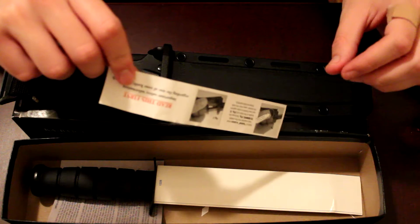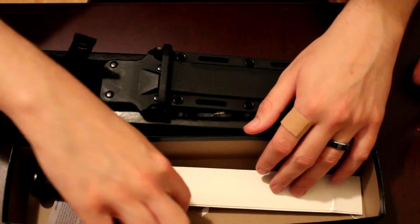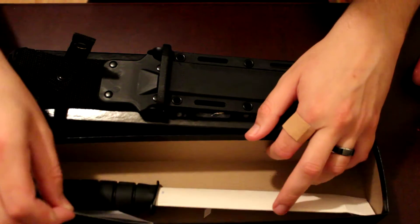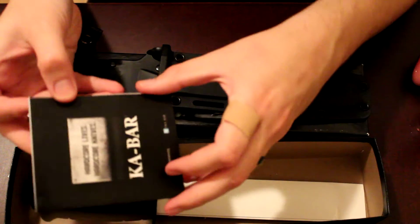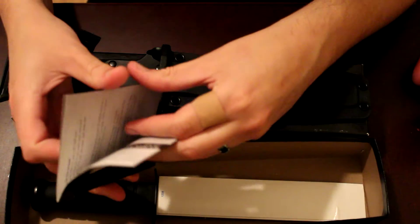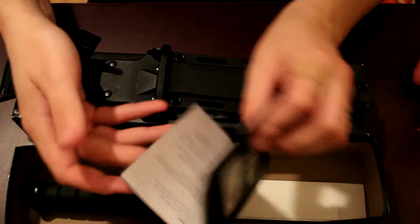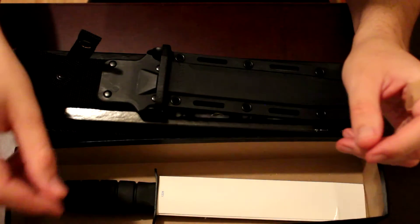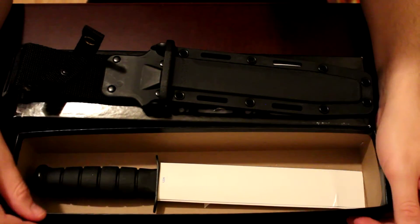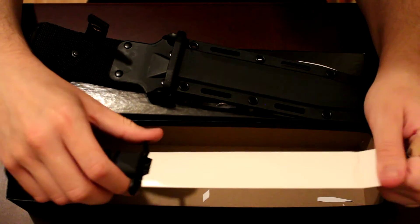It gives you some nice instructional information on how to be safe — make sure you read that, it's very good information to have. It also gives you a little booklet — not really an instruction book, I'm assuming it's advertisements. It goes over the history and shows one of the original K-Bars from World War II, possibly World War I. Not a huge historian on the knife, but it's very functional and very famous.